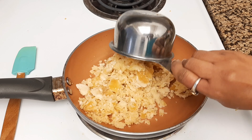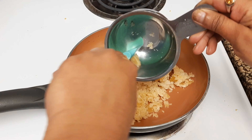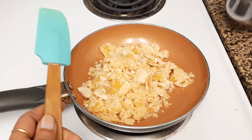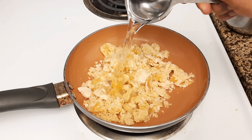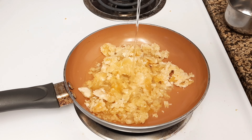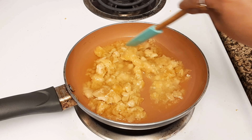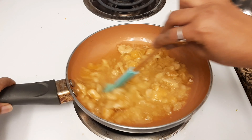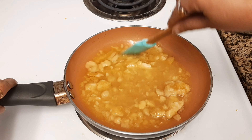The next step is to take one cup of jaggery and make a sugar syrup. Add one fourth cup of water to the jaggery and melt them together. Jaggery is a traditional cane sugar frequently available in all Asian countries. If you don't have it, you can substitute with brown sugar.